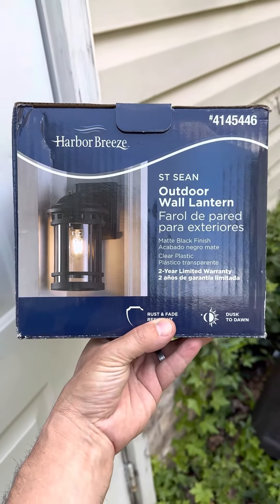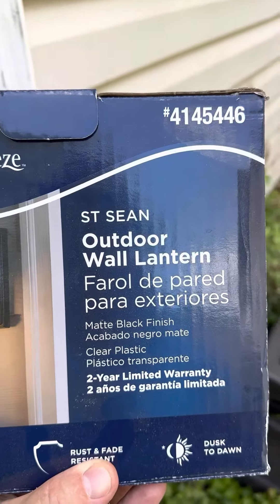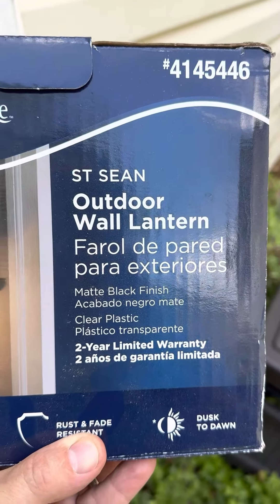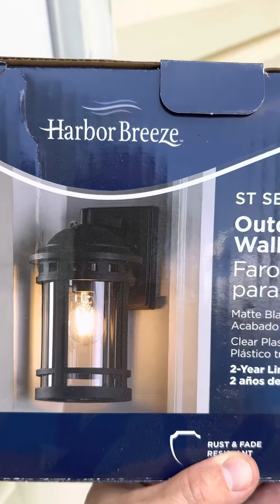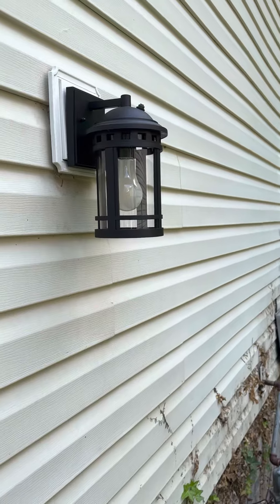Hey everybody, welcome back to the I Am The Warranty YouTube channel. Today we are taking a look at the Harbor Breeze St. Shawn outdoor wall lantern. It's a one-bulb outdoor light and I've got it put up here right outside the garage.